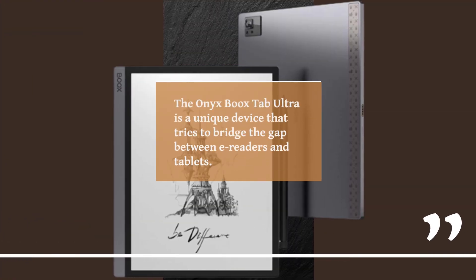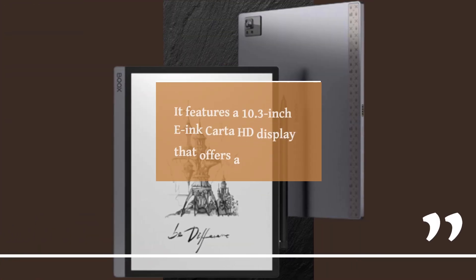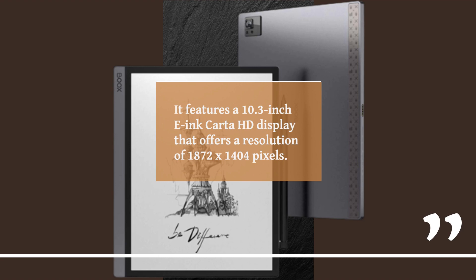The Onyx Boox Tab Ultra is a unique device that tries to bridge the gap between e-readers and tablets. It features a 10.3-inch e-ink Card HD display that offers a resolution of 1872x1404 pixels.